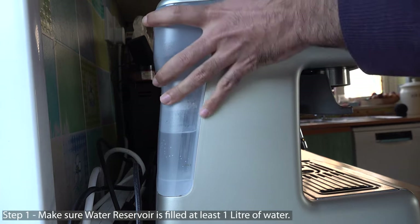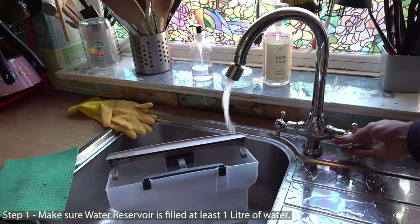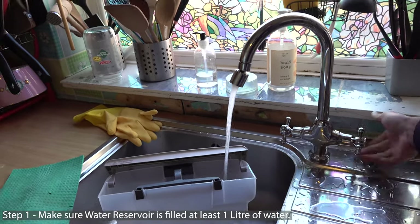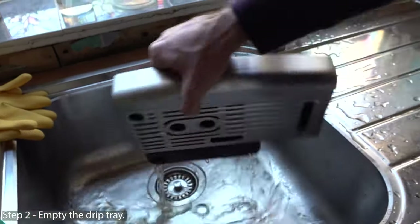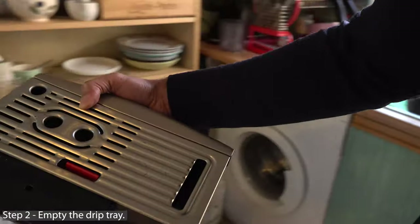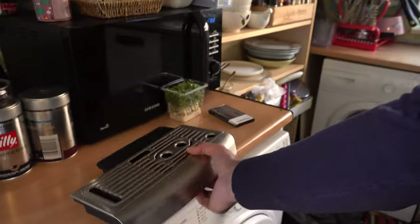First, we need to make sure that the water reservoir is filled up with at least one liter. The second step is to empty the drip tray and replace it.